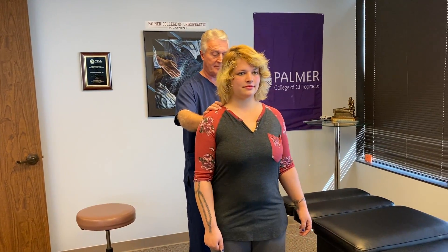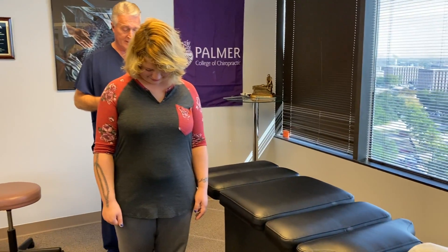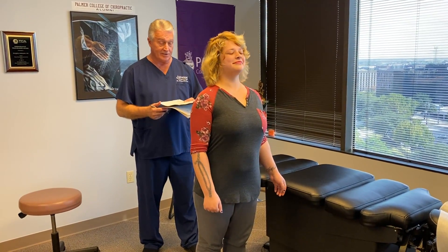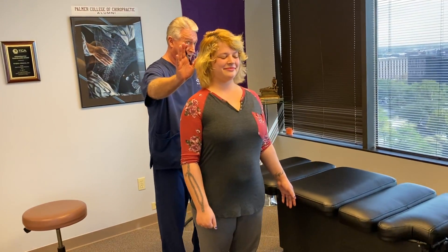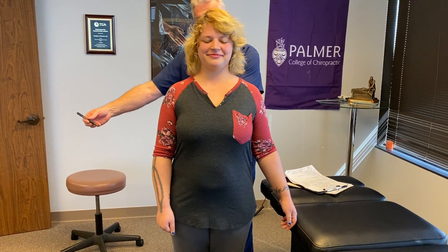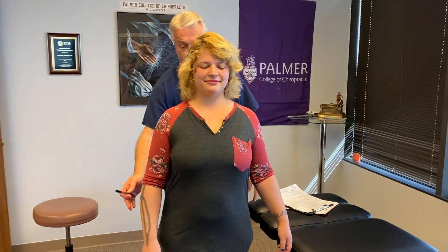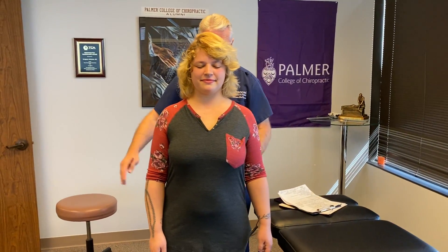Chrissy, just show them your posture here. Close your eyes and bend your head forward and backwards for me. She gets a little dizzy when she closes her eyes and moves her head. She's a little bit forward and to the right up here — I think she's a side sleeper. Her pelvis is shifted way over to the right of center, translating to the right on the x-axis.